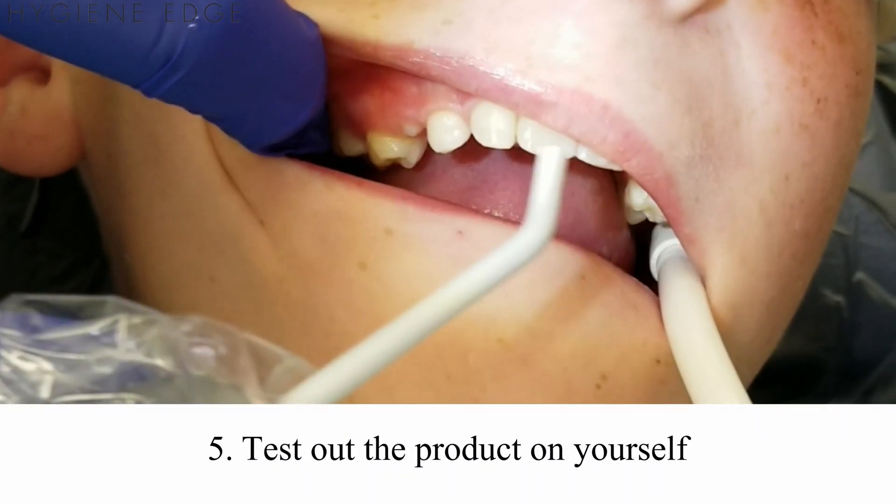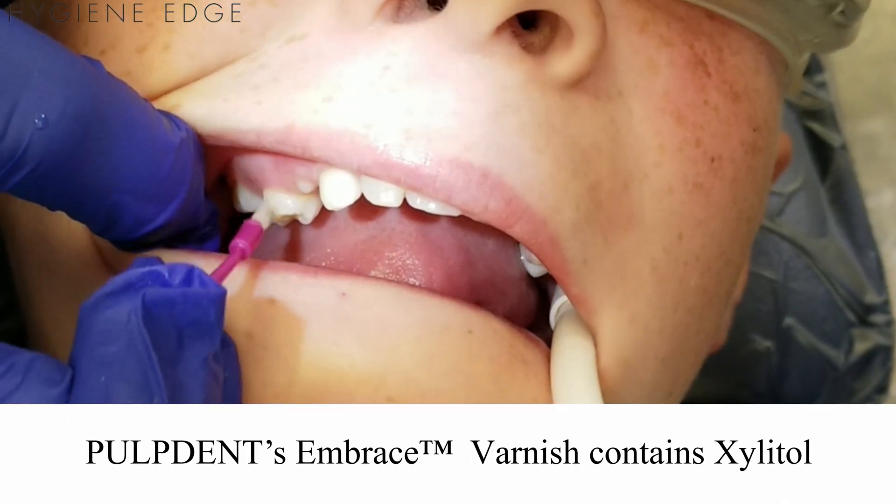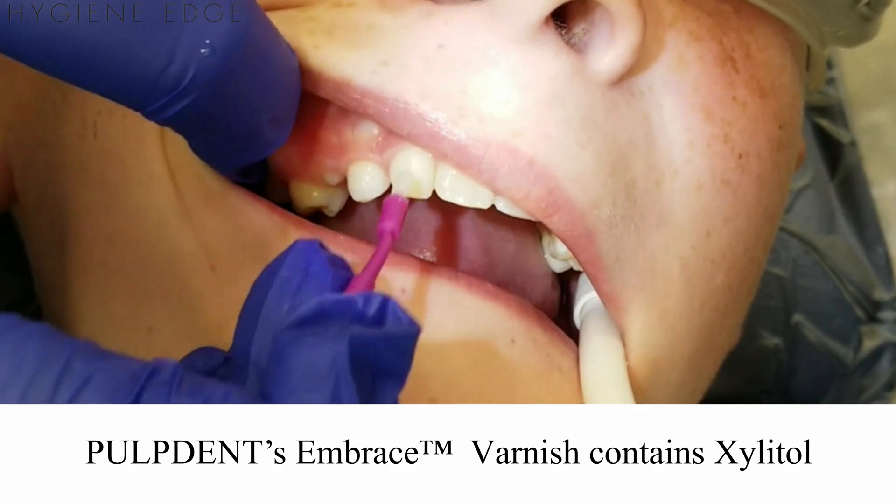Test out the product on yourself. This way you can increase your case acceptance by letting patients know what they will experience. This Pulpdent varnish contains xylitol, making it naturally sweet.